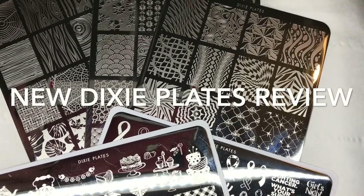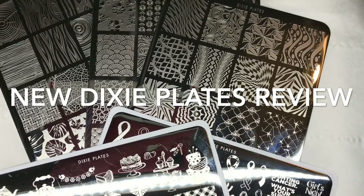Hi everyone and welcome back to Rainbow Nails. Today I'm going to be reviewing five of the latest Dixie Plates stamping plates for you. So if you'd like to see some of those swatches and designs, just stay tuned.